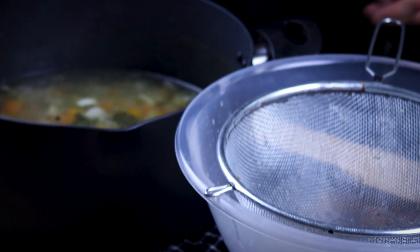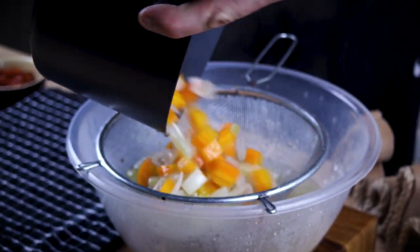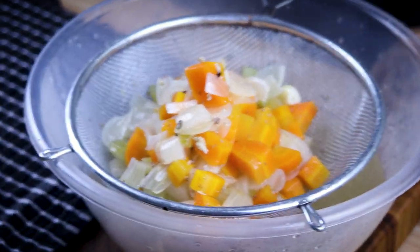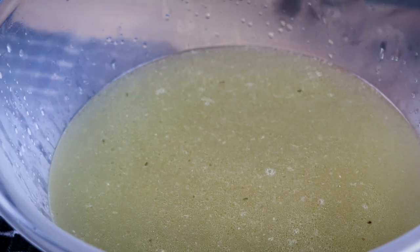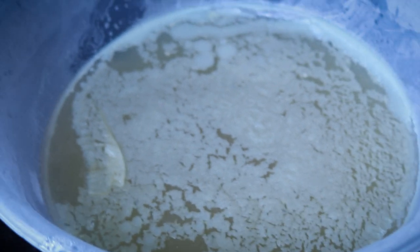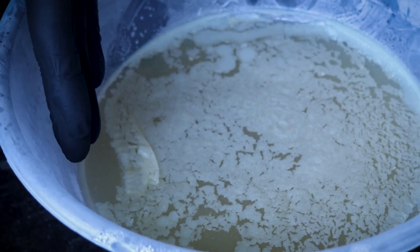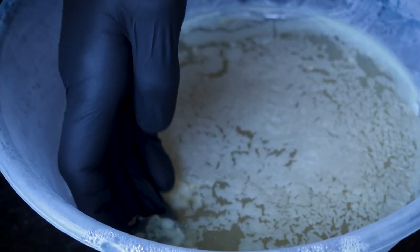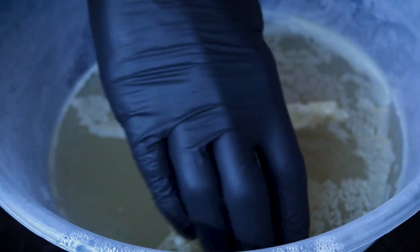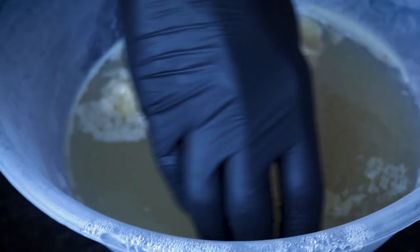Oh shit. Anyways, strain the rest of the stock through the sieve. Now you need to chill it for a couple of hours. All the fat should layer on top — take a rubber glove and just skim the fat with your hand. And there you have it: the beautiful chicken stock.